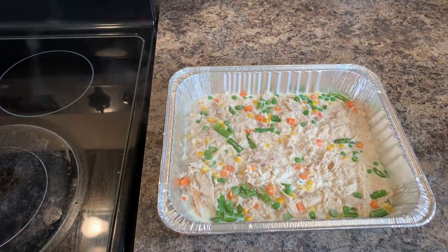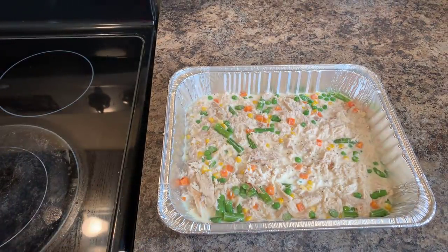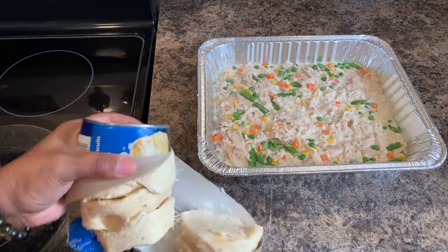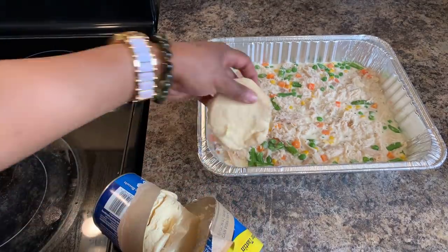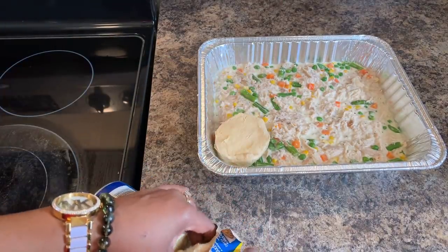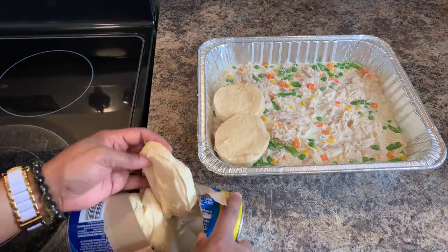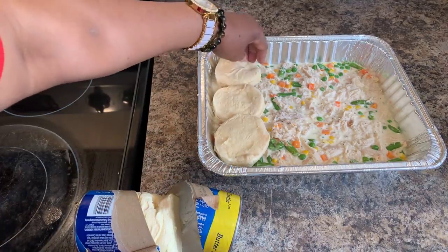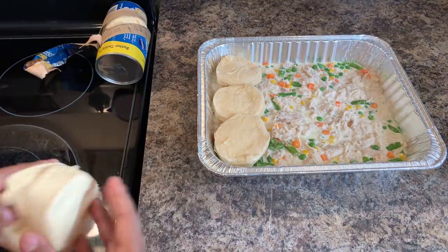Then we're going to put our biscuits on top. Put those biscuits right on top. Whatever type of biscuits you like to use — it doesn't have to be this kind; this is just the kind I like to use. Grab your biscuits, pop them right open, take your biscuit dough, and lay it in such a manner. Look at that — isn't it beautiful? It's beautiful already and it's not even cooked. This is the type of meal that I live for.